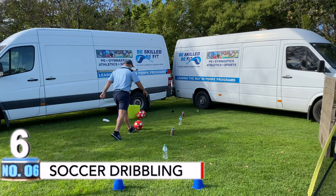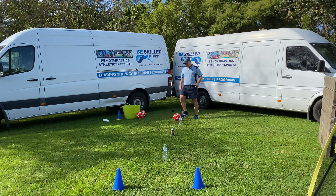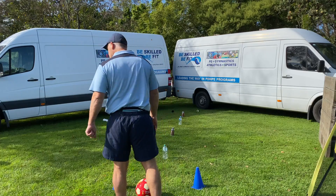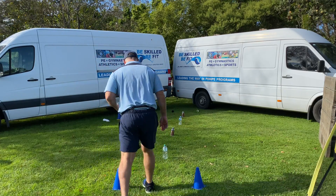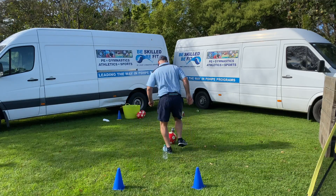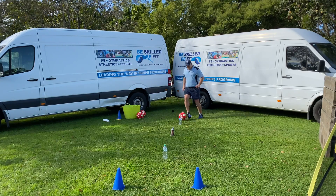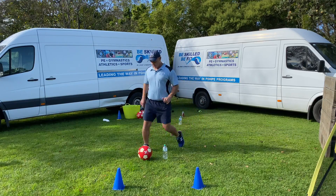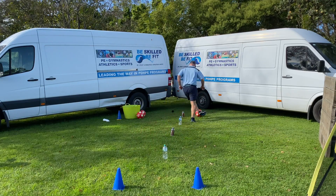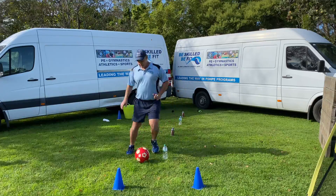For our first drill, we're going to start off the top. Remember, little touches — we're going to go in and out of the bottles, remember not to knock any bottles. Then we can do a pull back to turn and stop. We're not using our toe — if I use my toe it's going to go way away from me. We can use the inside of our foot or the outside of our foot. Outside of the foot, inside of the foot. We can try with our left foot: outside, inside, outside, inside. Or we can try using both feet.